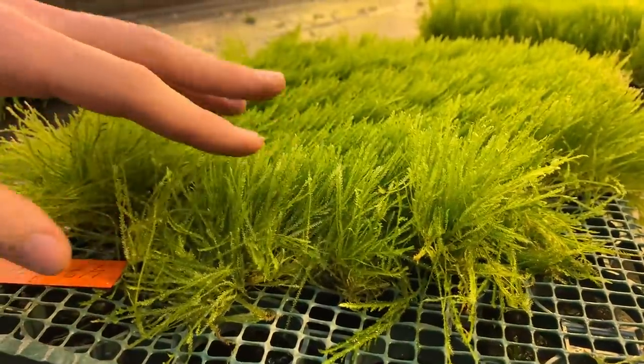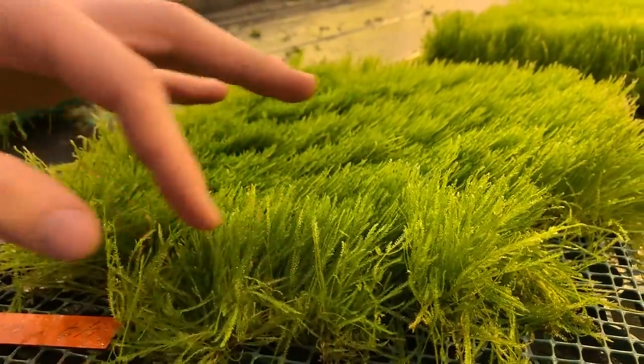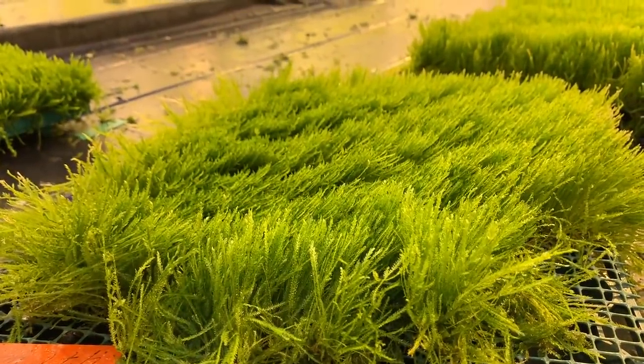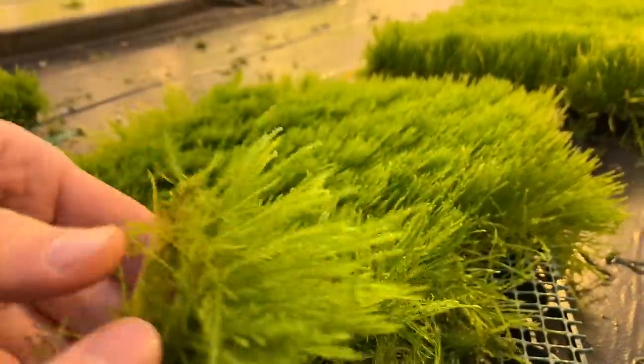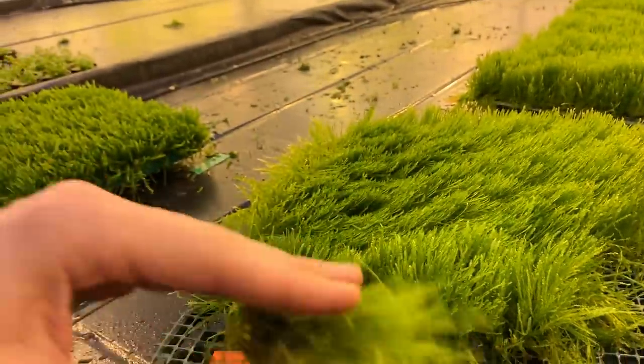Here we are in the beautiful moss area. We're going to get some spiky moss. Look how beautiful this is. It looks a little bit stringy right now, but we can cut it. We can apply the technique from my pro tip - just cutting it in small pieces. That's plenty.